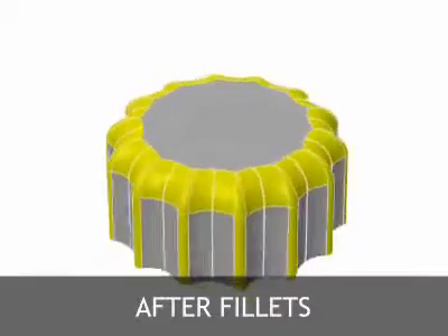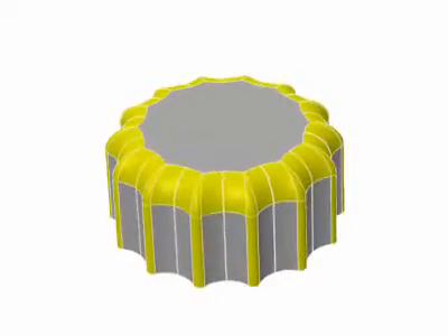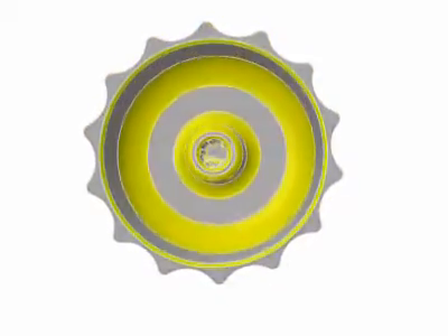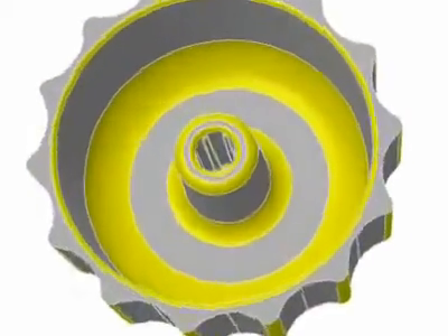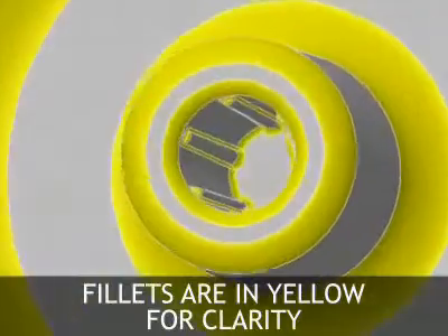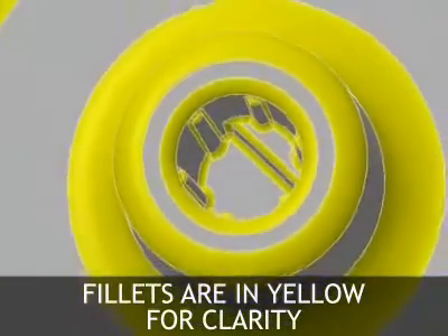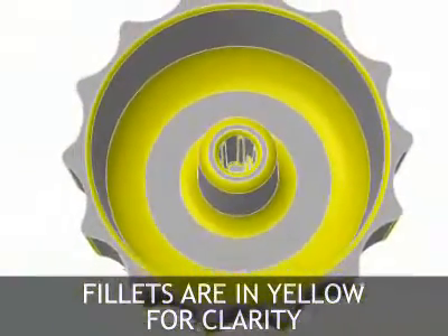After adding fillets to the part, all the sharp corners and edges are eliminated, resulting in a stronger part and die casting die. The fillets are shown in yellow for clarity in this animation. Note that even the smallest edges and corners have fillets added.